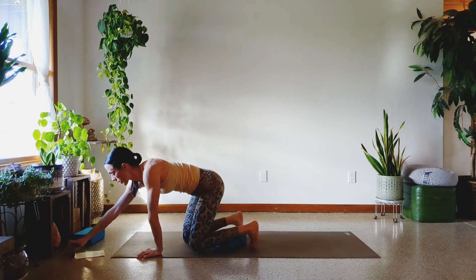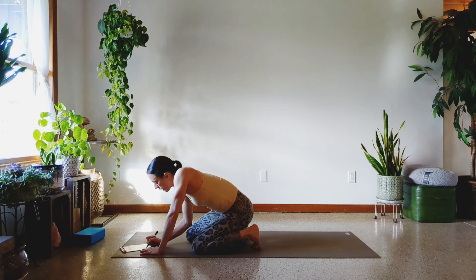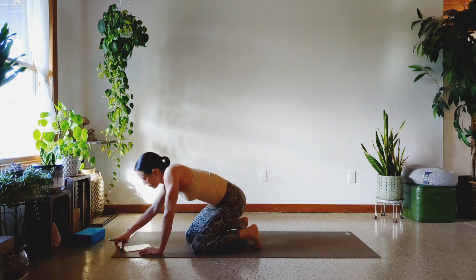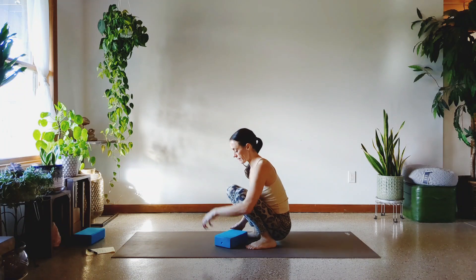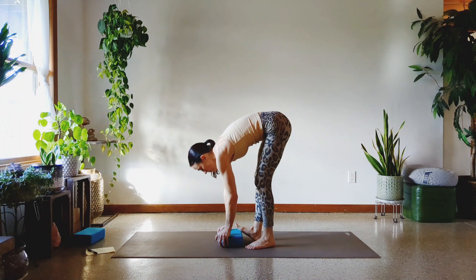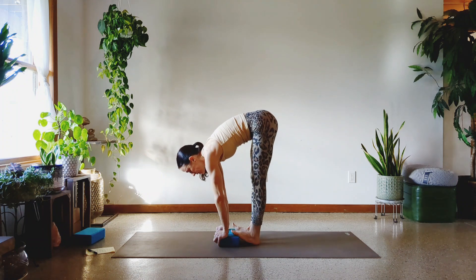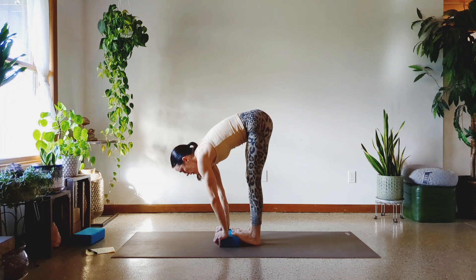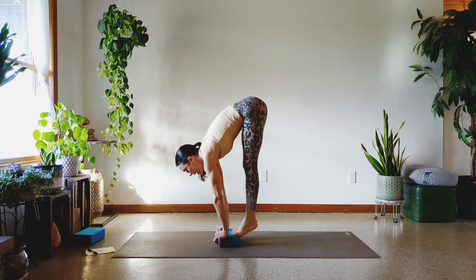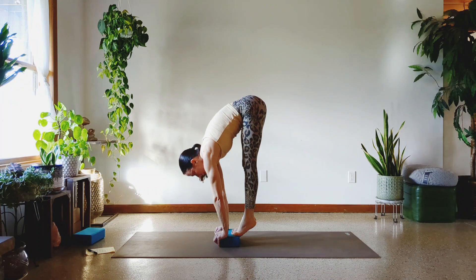I'm going to change the order real quick. I told you I would go from easier to harder — I think that one's pretty hard. One more set. Let's do it. Heel of the hand down, balls of the toes up, heels down. Here we go. One, two — strong legs. Three, four, five — hold the abs in. Six, seven, eight, nine, and ten.